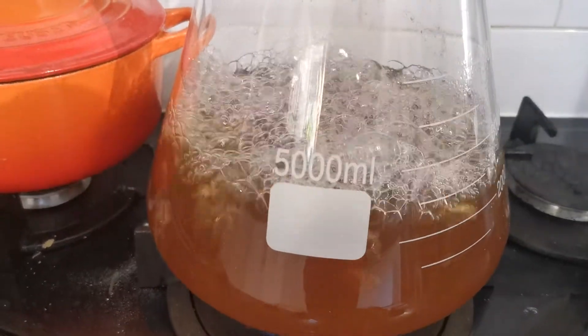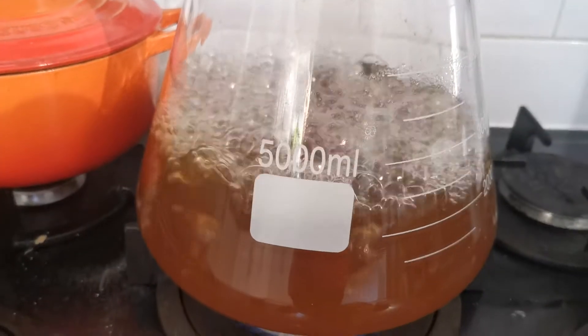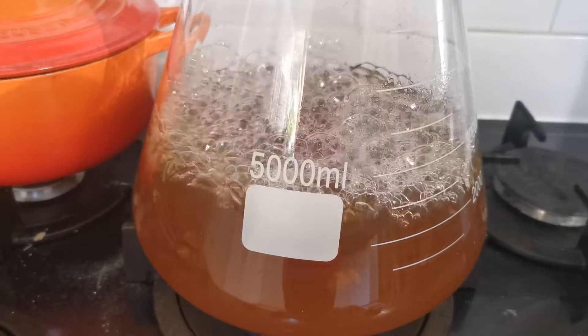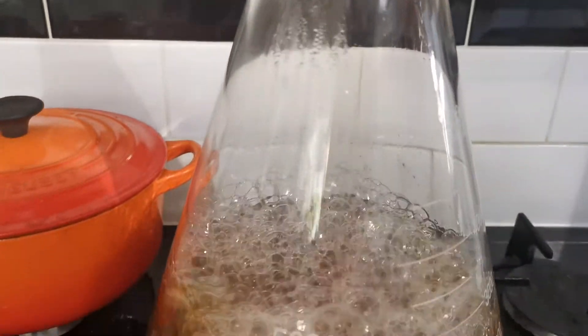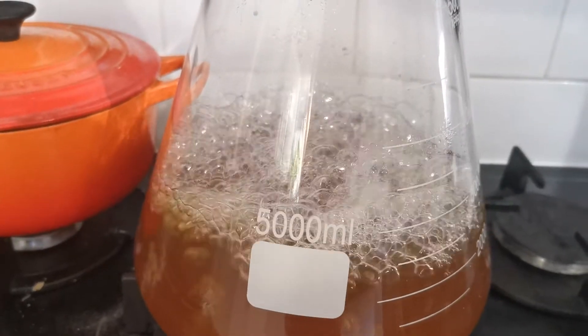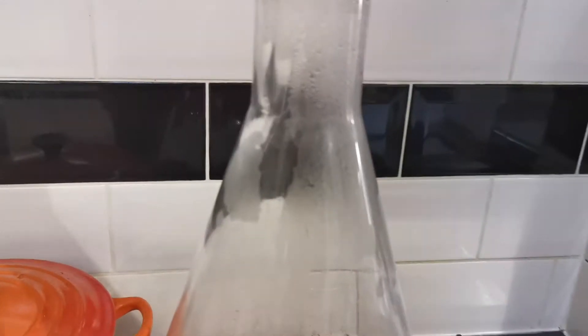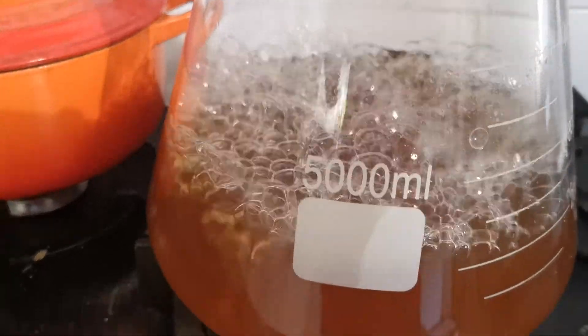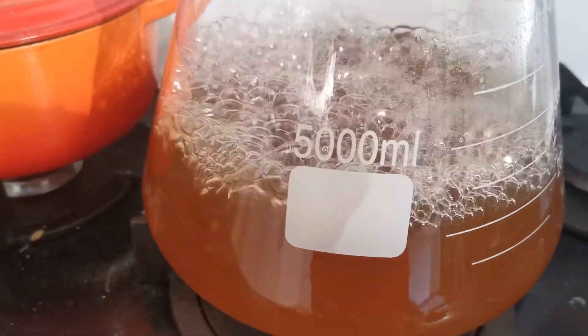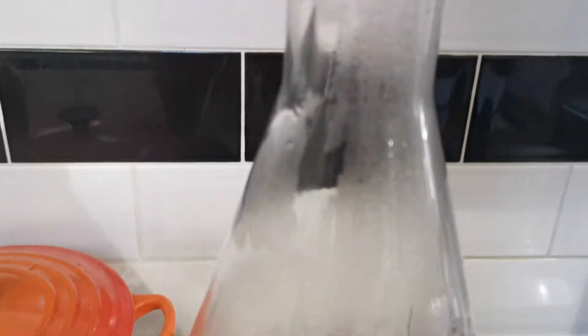Because I'm using a bigger flask, I haven't got foam rising up through the middle like happened with my two-litre flask, which I'm quite pleased about. I do have a solution called Fermcap that I bought, but I can't see me needing it in this instance. And there we go — the dry malt from the head of the flask is all gone. Still boiling away — sorry about the noise of the fan.